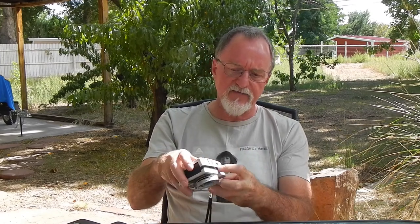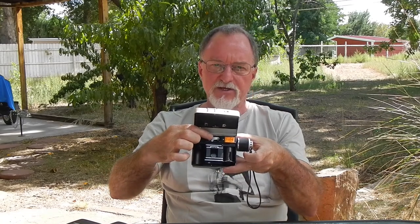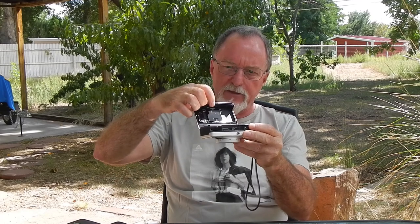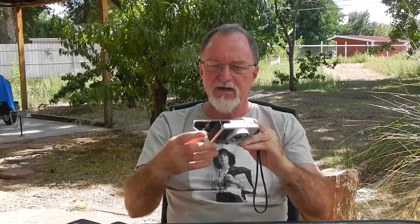You open the back of the camera with this little slider on the left, and then you can see the mercury battery connection right here. You can see there are no wires going to the back — these little metal pieces right here connect to the corresponding metal connectors in the body. So I think the hot shoe connection might be a little bit iffy.